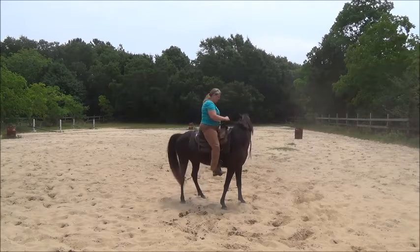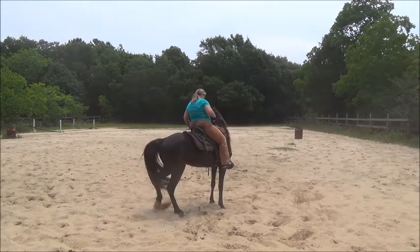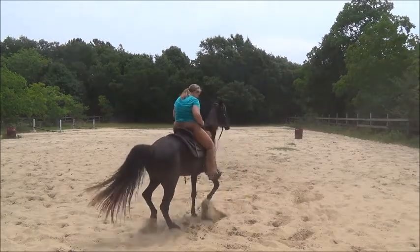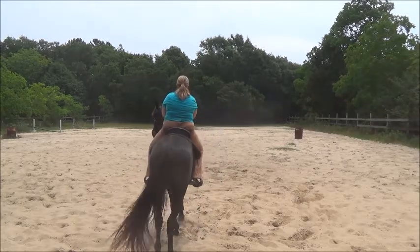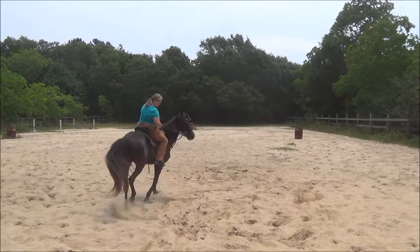You already get them moving, you get their feet moving, you yield the hindquarters — you've already trained them to yield their hindquarters — straighten them out, and just keep on moving. And release.